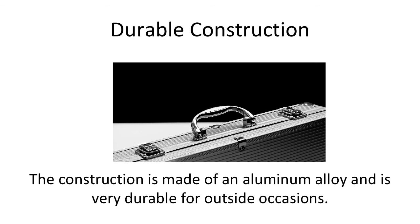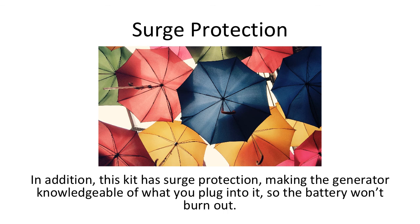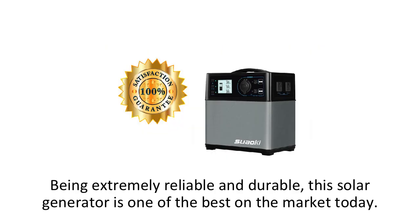Another distinguishing factor of the Suwaki solar power generator is the surrounding body of the battery. The construction is made of an aluminum alloy and is very durable for outside occasions. This beats the standard plastic used by most other generators on the market today. In addition, this kit has surge protection, making the generator aware of what you plug into it, so the battery won't burn out. So if your kid tries to plug in a blender, you're alright. Being extremely reliable and durable, this solar generator is one of the best on the market today.